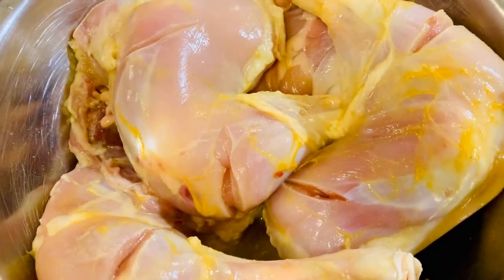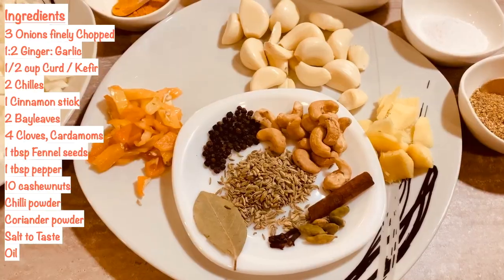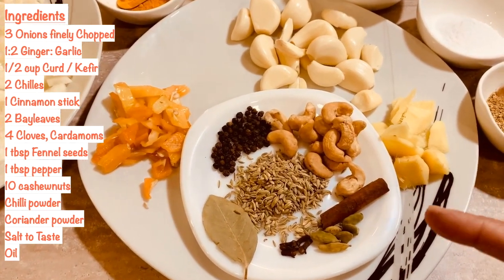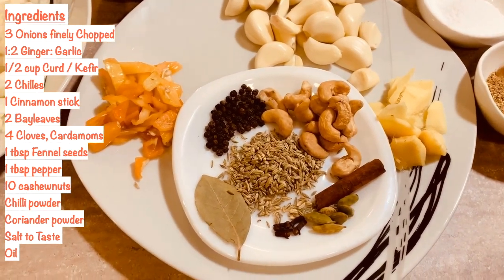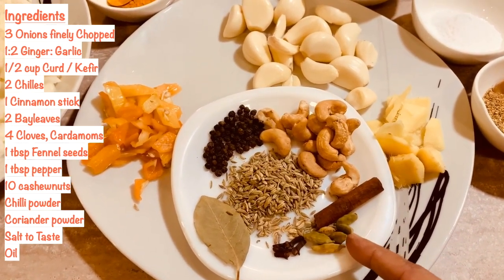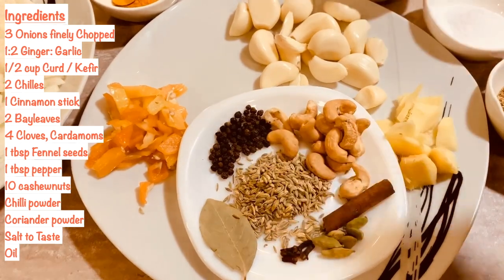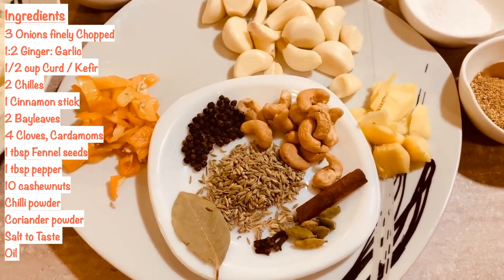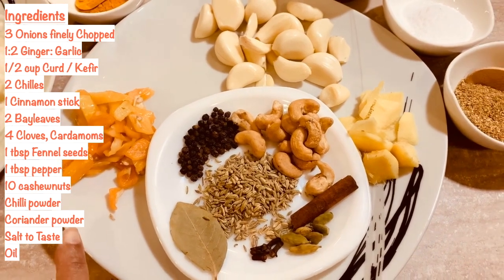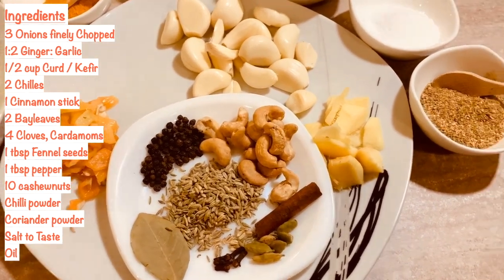The first step is to clean the chicken with a little bit of turmeric and salt. You'll need one cinnamon stick, a little bit of fennel seeds — you can also use cumin seeds, both are good for digestion — and four cloves, cinnamon stick, cardamom, cashews, and half a tablespoon of bell pepper. I'm using normal paprika here, or you can also use green chilies, which will be more spicy.